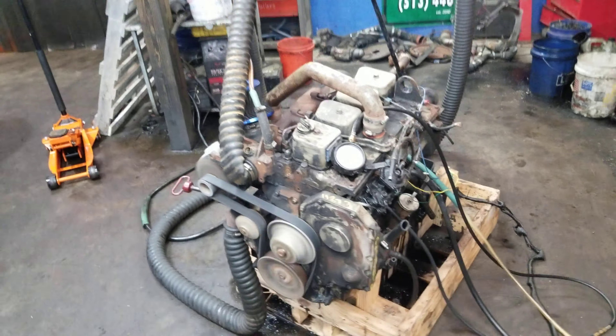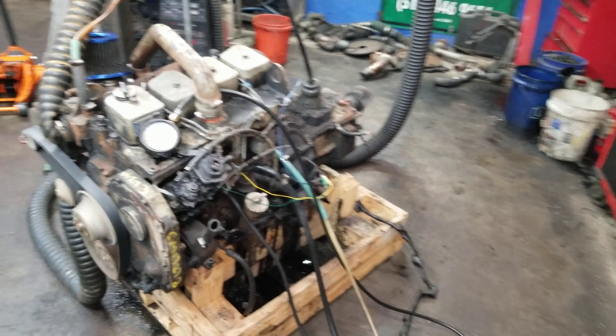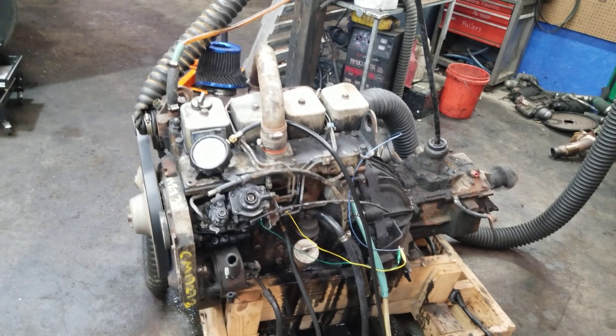This is CM19273, 4BT with a rotary pump, 105 horsepower, forward adapter on the back.